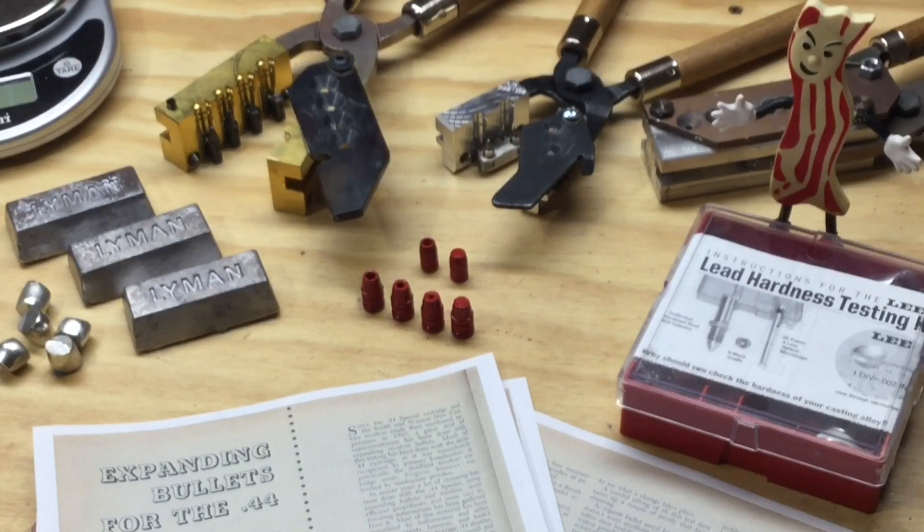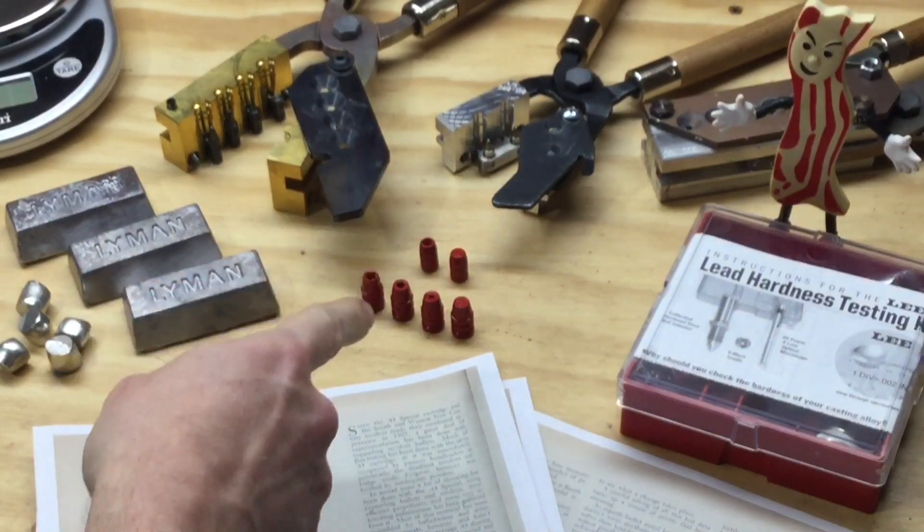But it doesn't fully satisfy my curiosity. In order to satisfy my curiosity I believe I need to run my own tests and perform my own experiments. There are a few differences between what I want to do and what this gentleman did in his article: I want to experiment with powder coated bullets, I want to experiment with clear ballistics gel, and I want to experiment with my own hollow point designs.